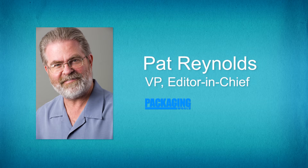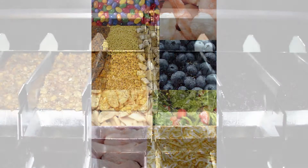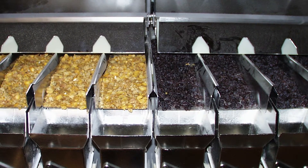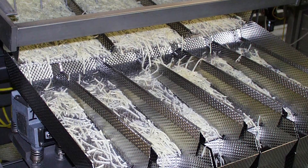Where are combination weighers used? What markets do they serve? Triangle combinational weighers have been installed in a wide variety of markets. The weighers are designed to run anything from dry flowable products such as cereal or shortcut pasta, to frozen or sticky products such as cooked blended Philly cheesesteak or raw chicken.